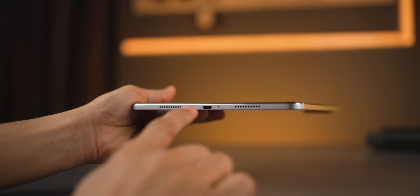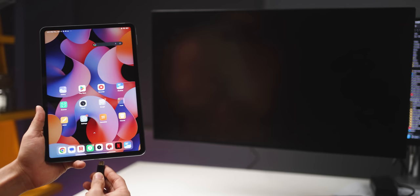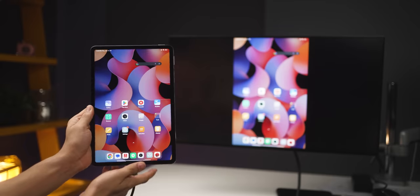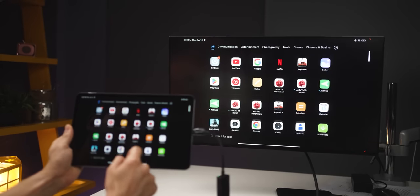We'd all prefer AMOLED displays, but at this price point I think this is a really good display. AMOLED would have definitely increased the cost significantly. By the way, this port is a USB 3.2 Type-C port, so it's faster and more capable. You can connect it using a Type-C to HDMI cable and run a connected 4K display at 60Hz. Even more expensive tablets like the OnePlus Tab at around Rs. 40,000 do not have a USB 3.2 port.